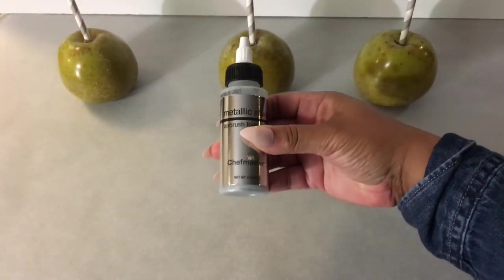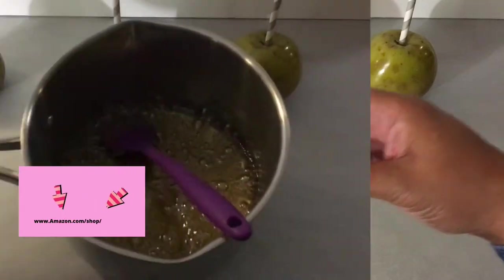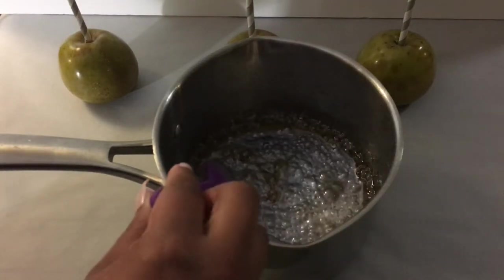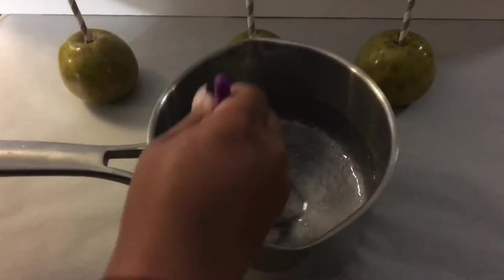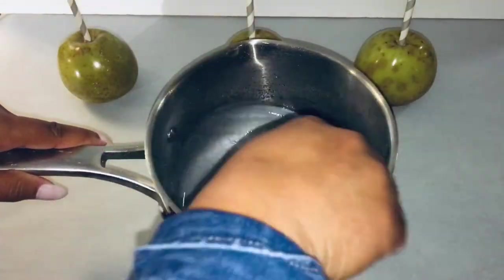I am using Metallic Silver by Chef Mesters, and you can find this in my Amazon Bake Shop down in the description box below. I am adding my silver for my metallic silver candy apples and I'm going to go ahead and give this a stir. This is an airbrush food color. I will continue to stir to make sure my color is even.